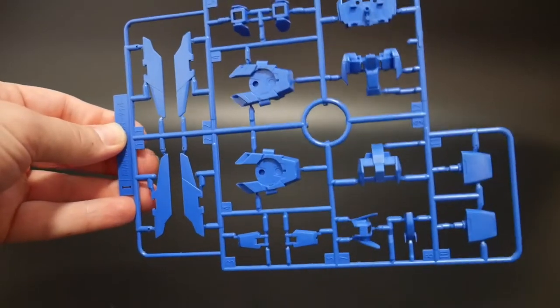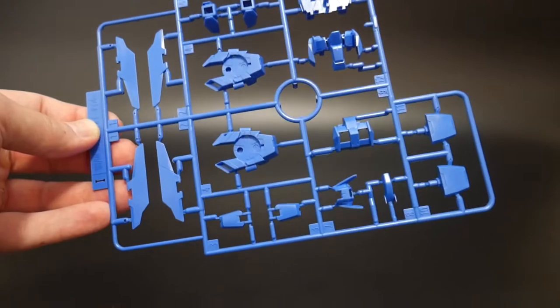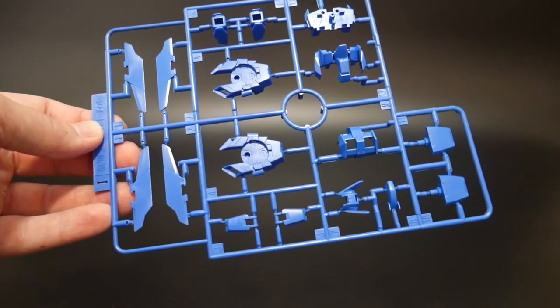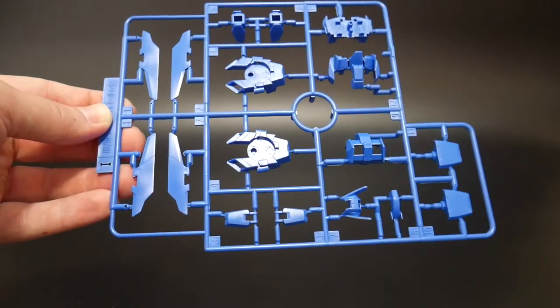Here's runner I — just a lot of blue. I'm pretty sure this is all going to be used. I thought there was a little bit of blue on any of the other parts, but I guess these are the only blue ones. So more likely all of this is going to get used. I'm not really seeing any places that really need to be painted, so that should be a good thing.